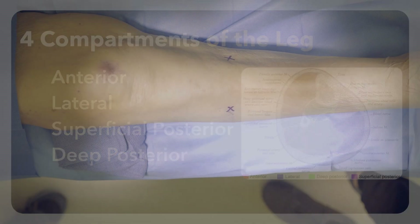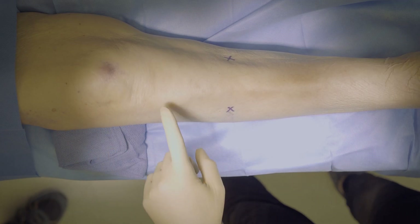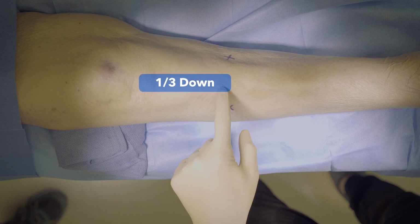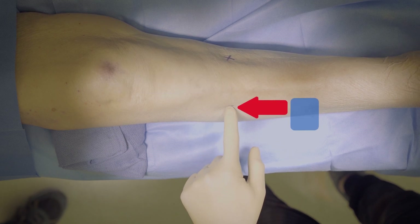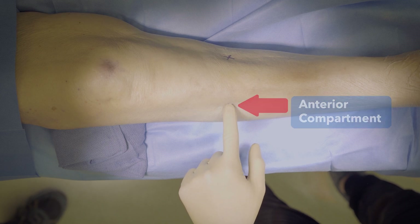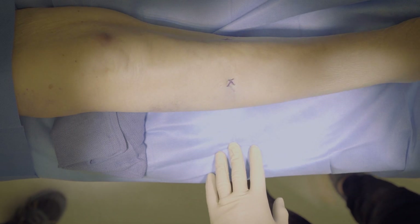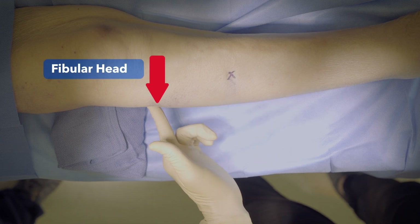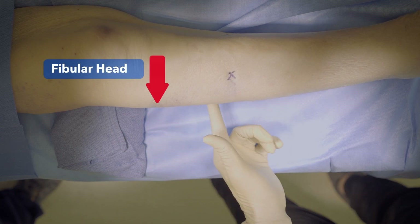The anterior compartment is found just lateral to the tibial spine. Find the tibia approximately one-third down the leg and then palpate the anterior compartment about one centimeter lateral to the anterior tibial border. To find the lateral compartment, have the patient internally rotate their hip and palpate the fibular head at the lateral knee, then slide down the leg approximately one-third down the leg.